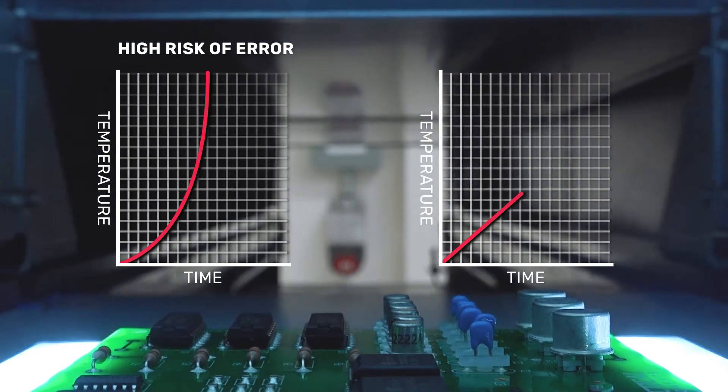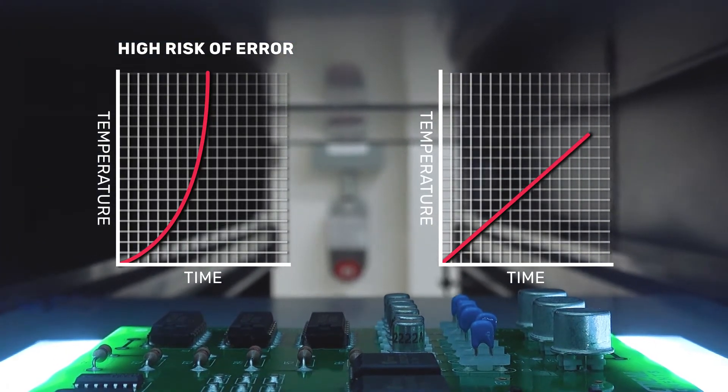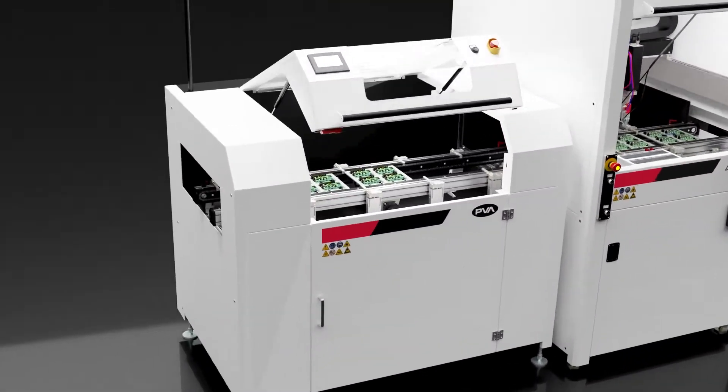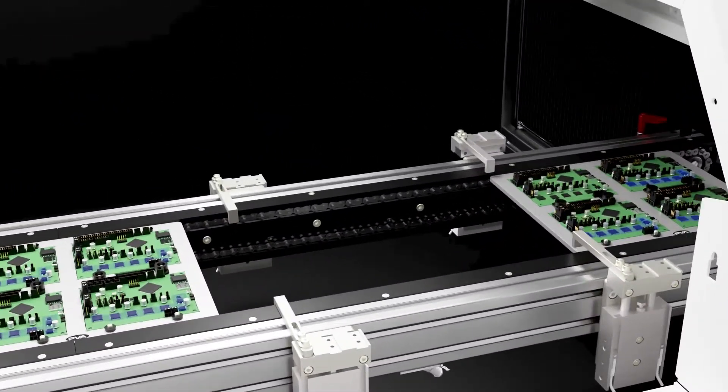Take a look at the existing oven curing profile and consider using a more gradual profile setting that will warm the substrate at a slower pace. Alternatively, consider implementing a dwell time before introducing heat.